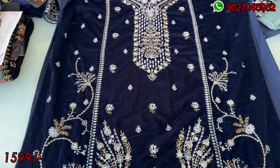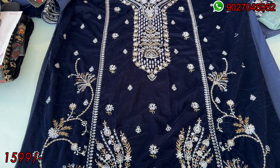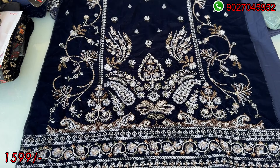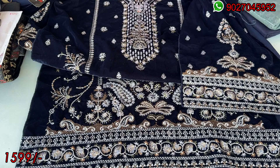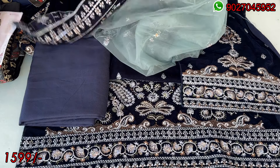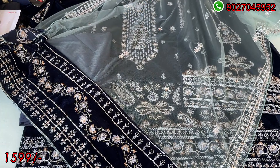I am showing you this color because it can appear dark blue or dark green on camera. This is not a dark blue shade — there is a lot of work on it. The sequence work is similar but all the embroidery designs are different. The back side is plain velvet and these are the sleeves. I am showing all designs on a semi-stitched pattern. This is the bottom cuff material. This is a dupatta — the dupatta is a net material and the shade has a little green tone.